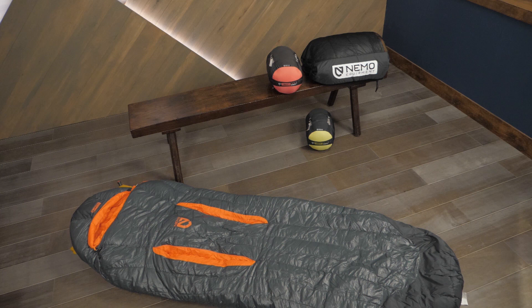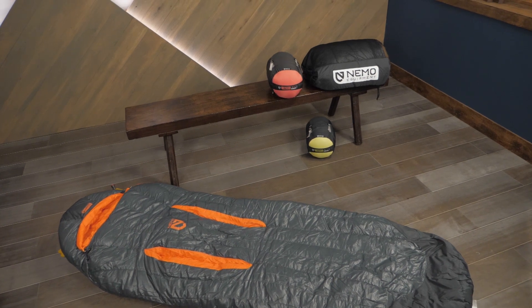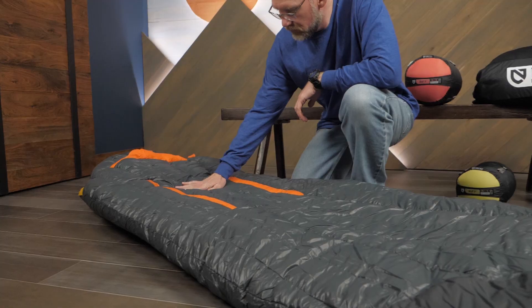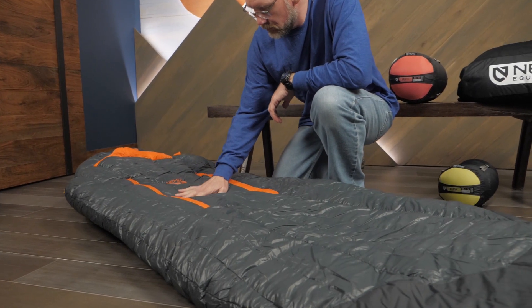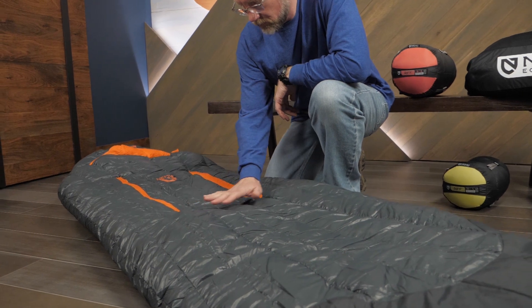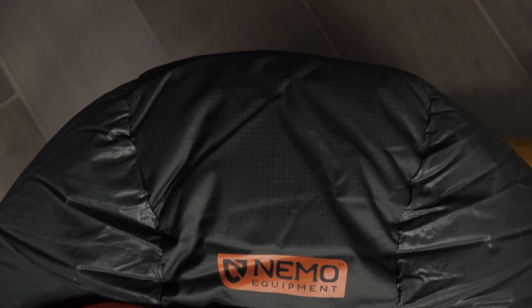All of us who spend nights outside know that nothing quite beats down in terms of the warmth-to-weight ratio and its compressibility for packing. In wet or humid climates, people learn the hard way about the weakness of down — wet feathers don't insulate.